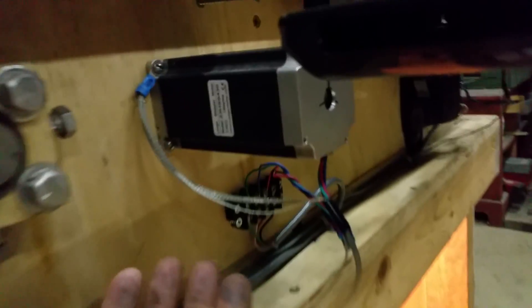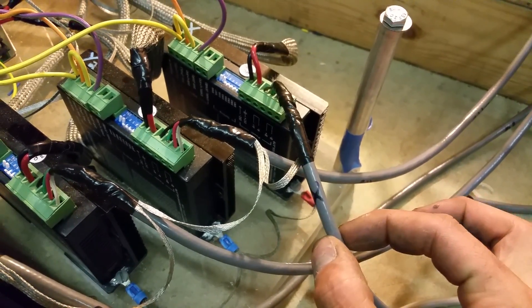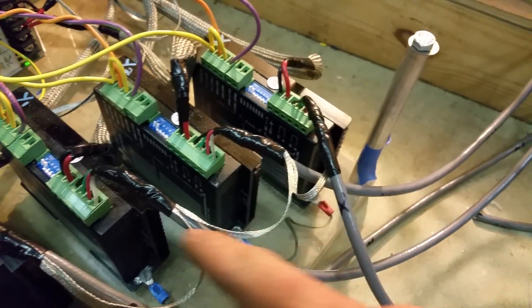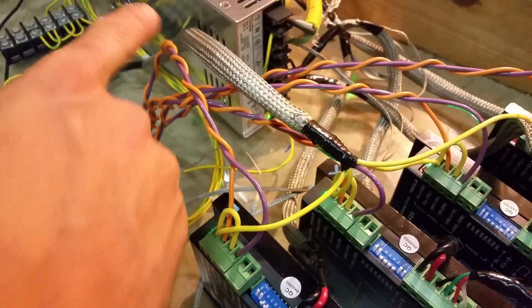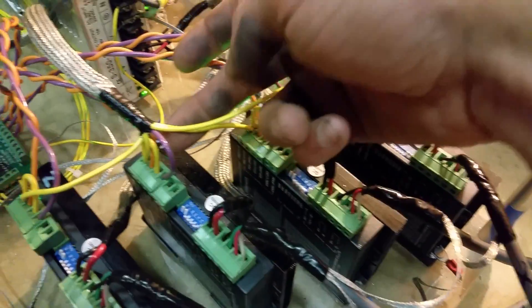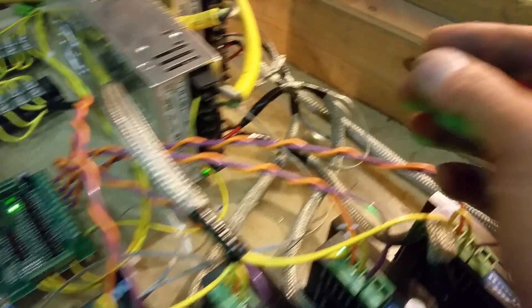I got everything nice and tidy, grounds hooked up right to the motor and ran all the way to the machine. For the shielded wires — they have a braided shielded part inside the cable — so I stripped back the insulation a little bit and added a conductor to bring it all to a ground path. I did the same with the higher-current lines. The yellow is my five-volt, two-amp supply — probably didn't need to be shielded, but why not.